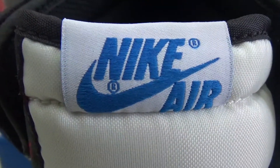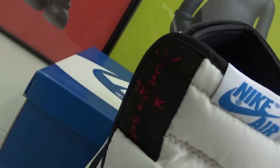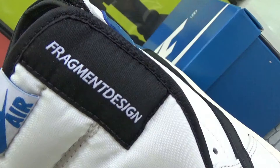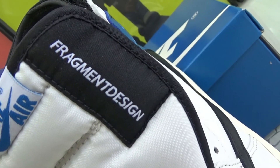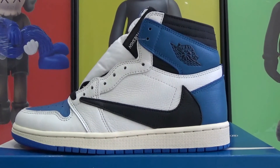This pad as well — by the way you can find the difference for this part. It seems like Cactus Jack in red. For this part it seems like Fragment design. And you have the black suede on the outside and inside of the shoe.